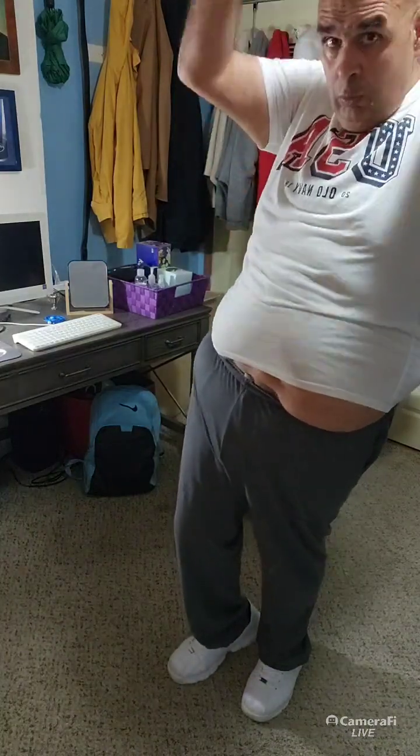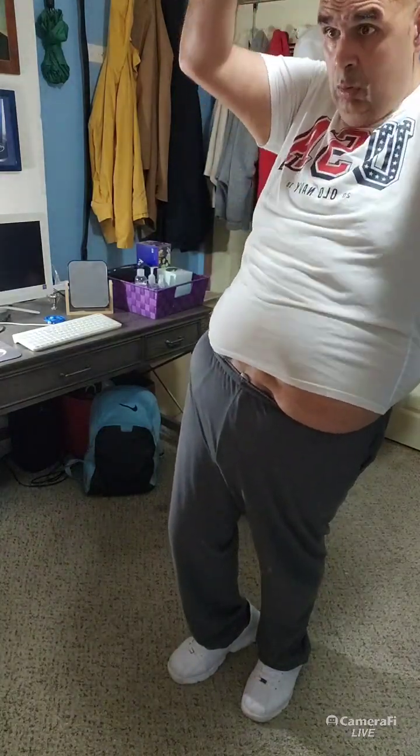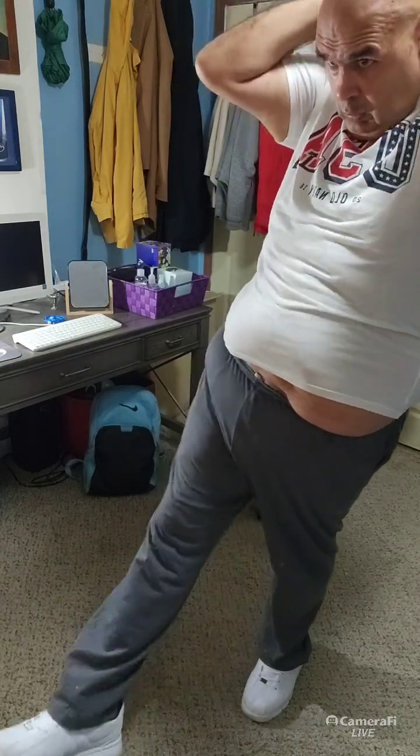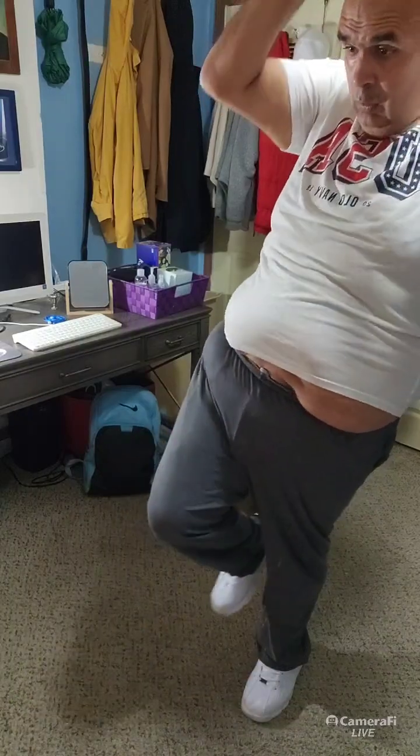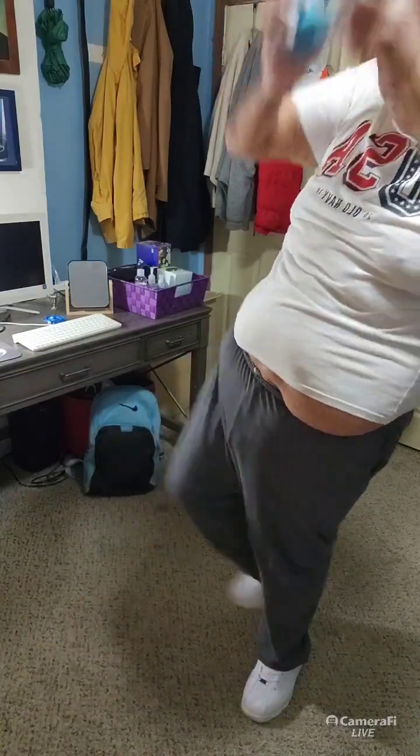Bring it back to that knee and hold, triceps only. Holding that balance if you can - otherwise, tap the knee to the floor. Let's add the kick - four, three, two, last one. And release it down. Oh my god - other side! This is tough, this is a tough one.